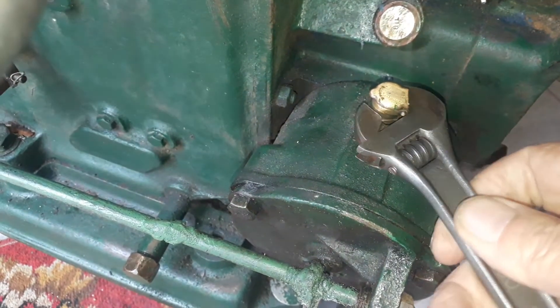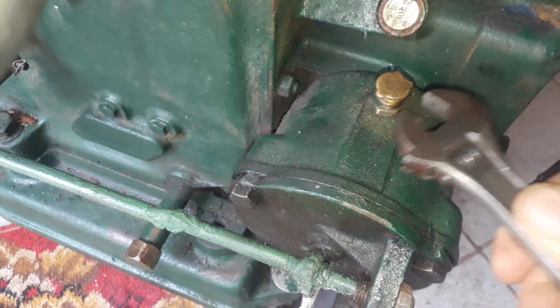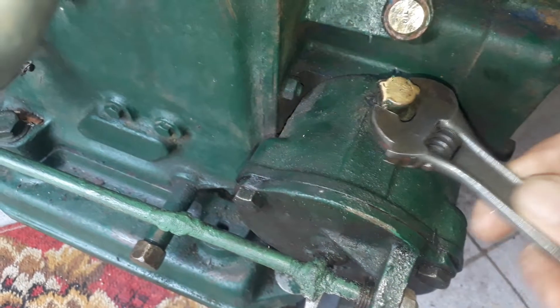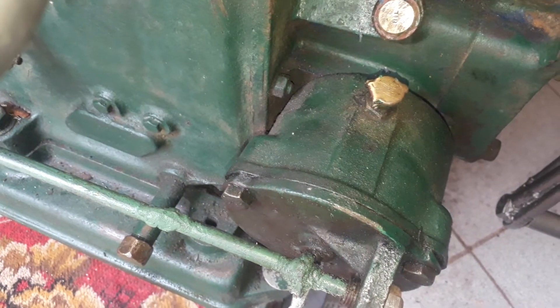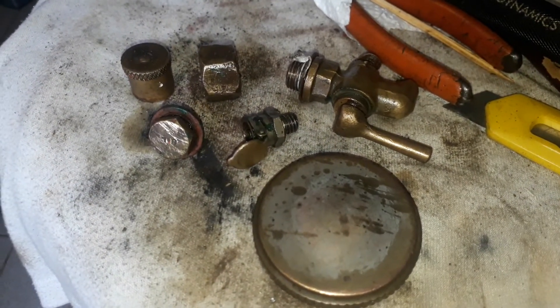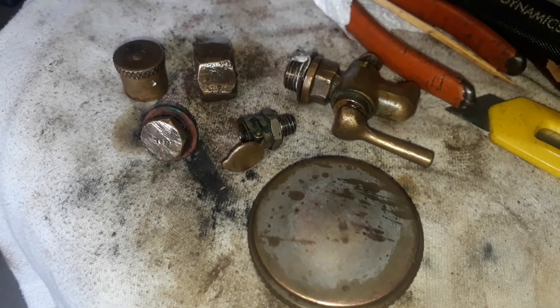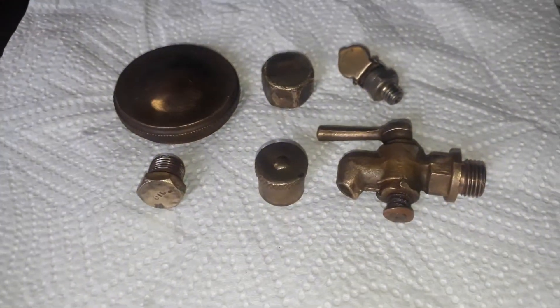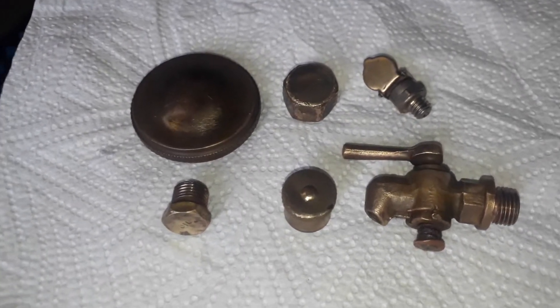Good morning guys, I'm going to start removing copperware for cleaning. I'll bring you back when I've got a couple of items off. This is just a pre-look before the initial cleaning, and then we will soak it.